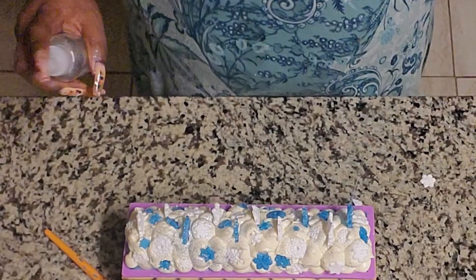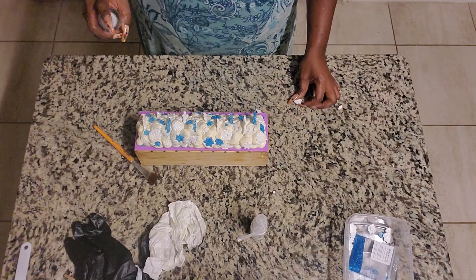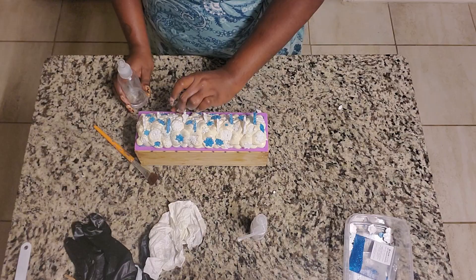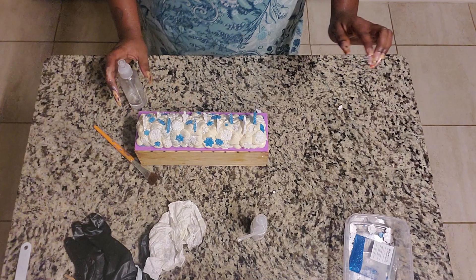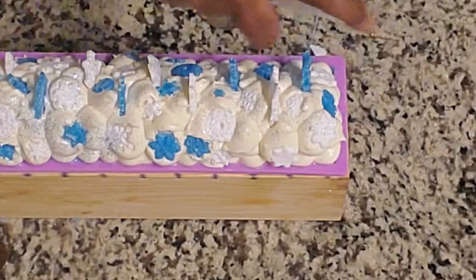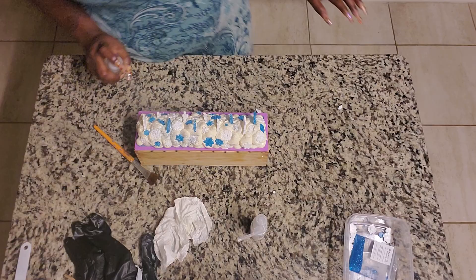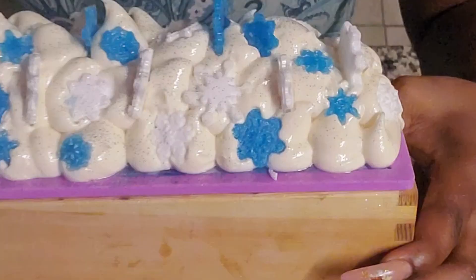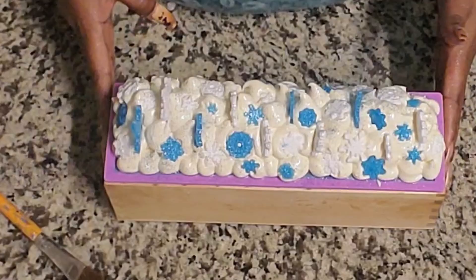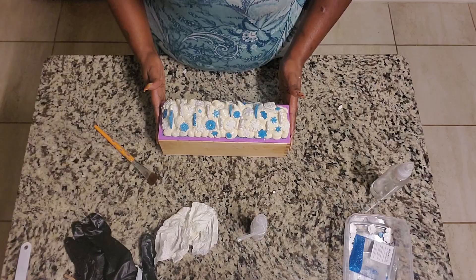Before I get too overzealous, I'm going to stop right here and we're going to hit this with some good old alcohol. One got away - there it is. Now let's do it with some alcohol to lock in all that glitter and bring everybody to life. As you can see, we have a little bit of white, a little bit of blue all over the place. Pretty. Now we're going to put this bad boy to bed.